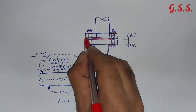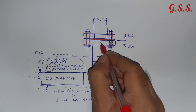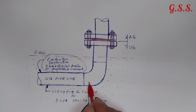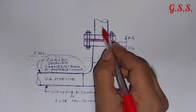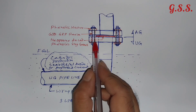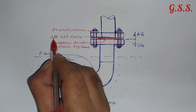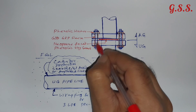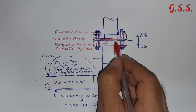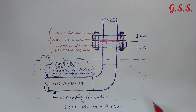So this flange and this flange are electrically isolated, and current will not be able to pass from underground piping to above-ground piping. The cathodic protection system of the underground piping will be much more effective. This joint is called an isolating joint or insulation flange joint. We are providing this isolating flange with three items: phenolic washer, G10 GRP sleeve through the flange bolt hole, and a neoprene-faced phenolic ring gasket.